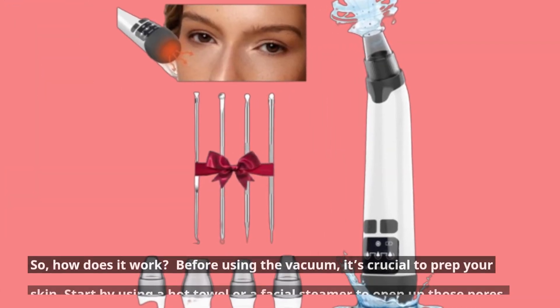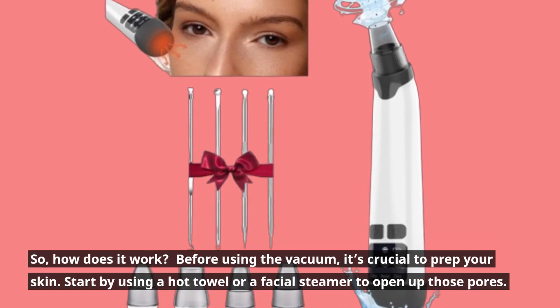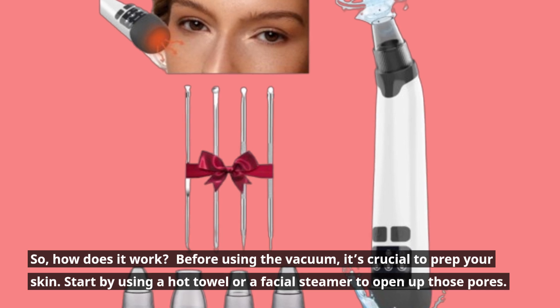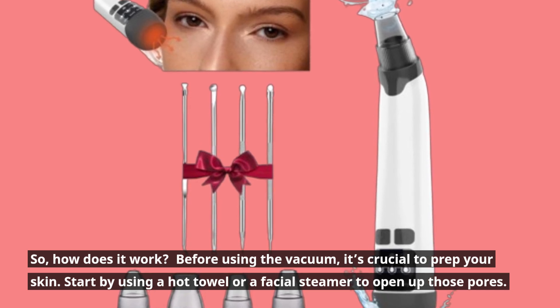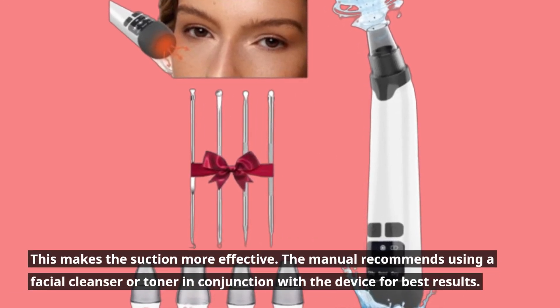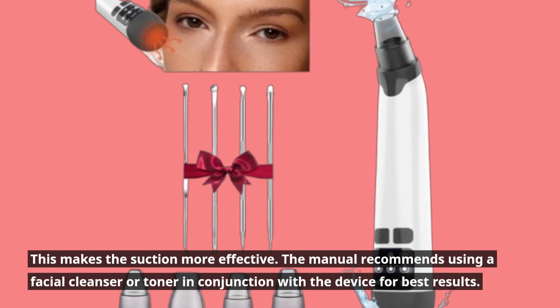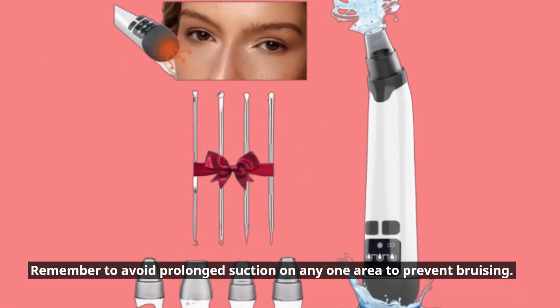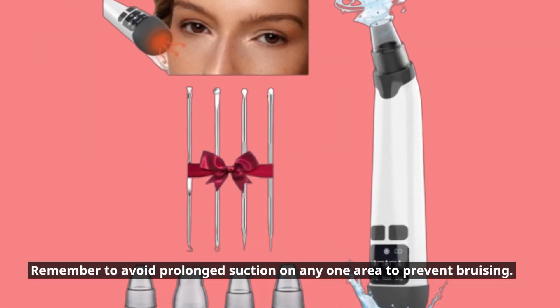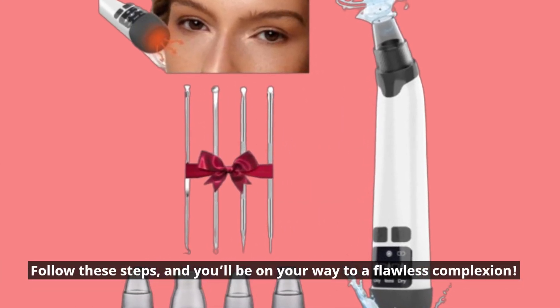So, how does it work? Before using the vacuum, it's crucial to prep your skin. Start by using a hot towel or a facial steamer to open up those pores — this makes the suction more effective. The manual recommends using a facial cleanser or toner in conjunction with the device for best results. Remember to avoid prolonged suction on any one area to prevent bruising. Follow these steps, and you'll be on your way to a flawless complexion.